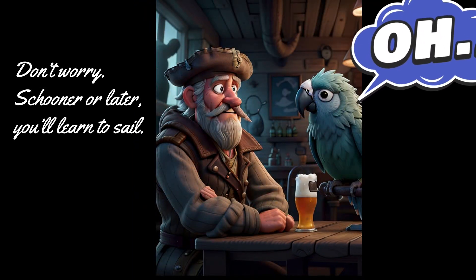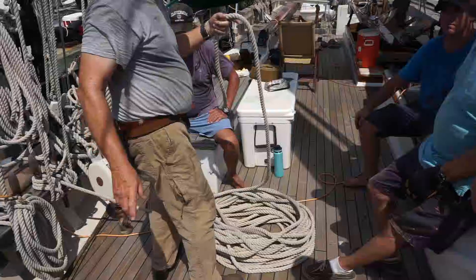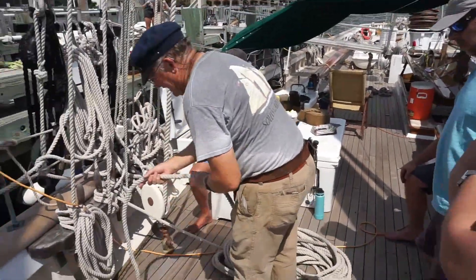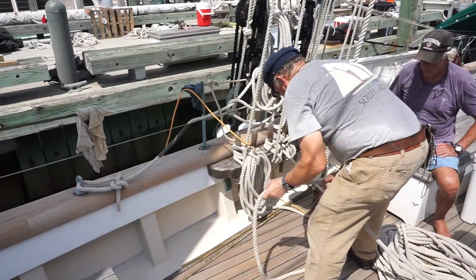With masts that rise over 100 feet above the water, the halyards are quite long, requiring very careful coiling to keep the lines organized so they will run free if needed and not become tangled when you throw it out.